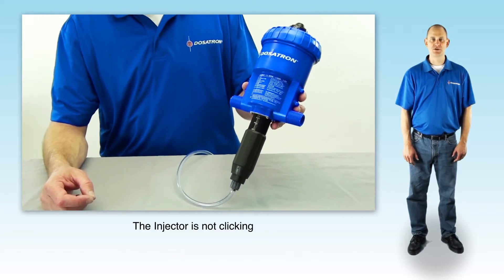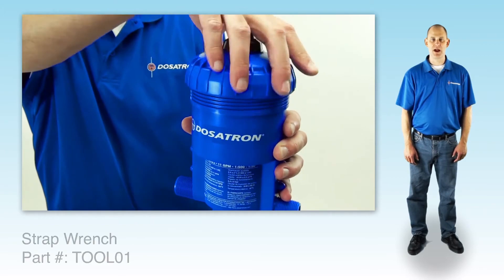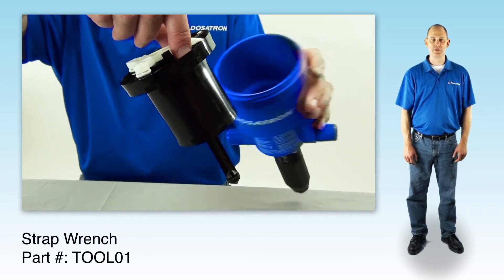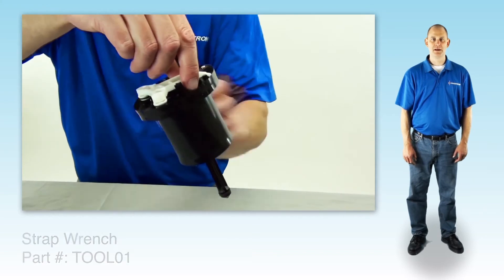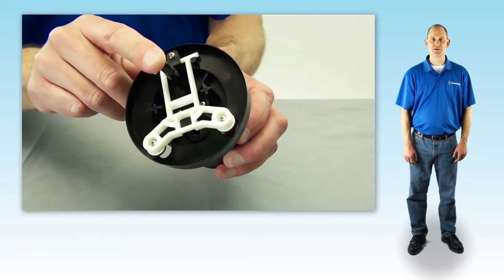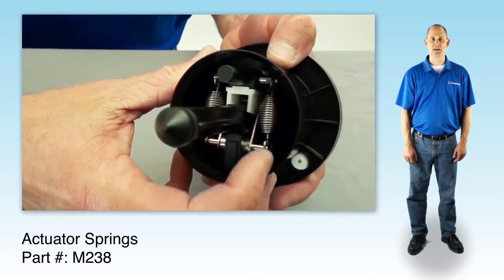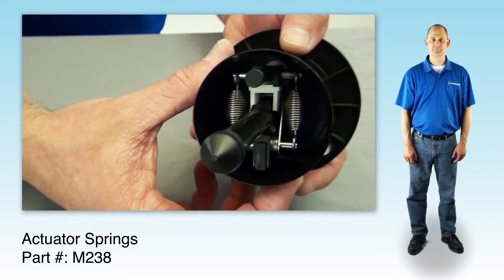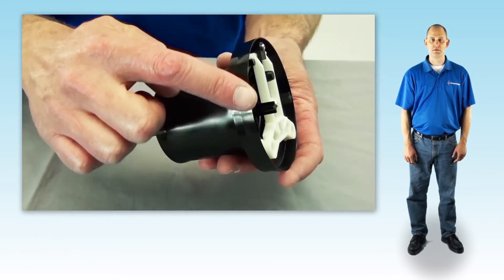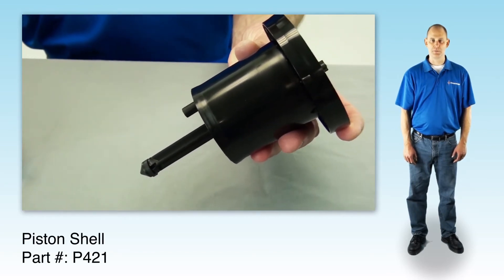If the unit isn't clicking, unscrew, remove the lid, and set aside. If it's tight, just use the strap wrench to loosen it. Grasp the white valve support and pull the piston straight out of the body. Inspect the white valve support on the top. Press the push rod down and check the two actuator springs on the bottom. If they are broken or missing, just replace them. You can visually inspect the upper and lower flanges on the piston shell. If they are worn or have deep scratches, the piston shell needs to be replaced.